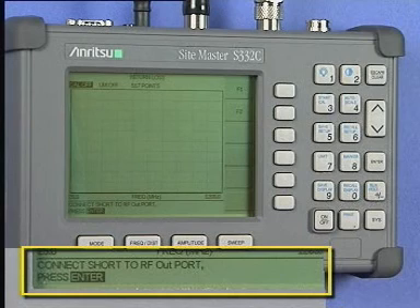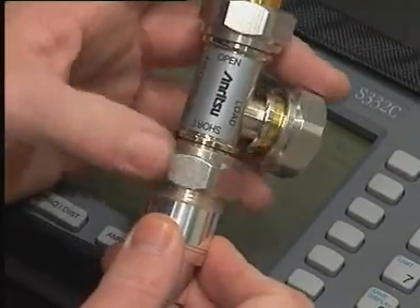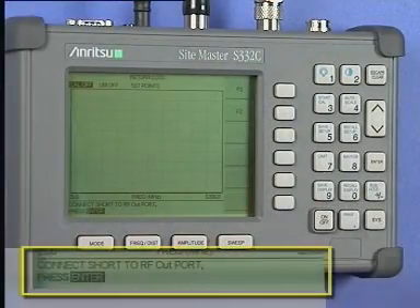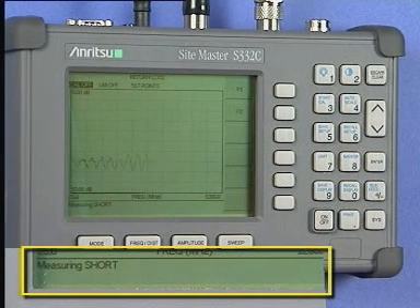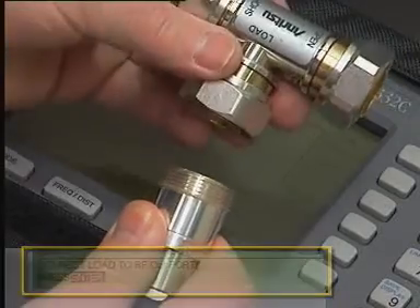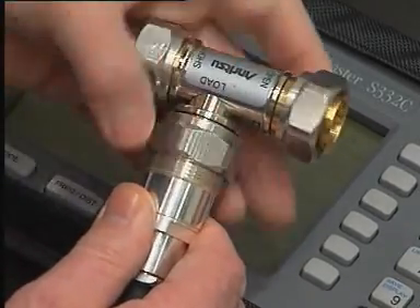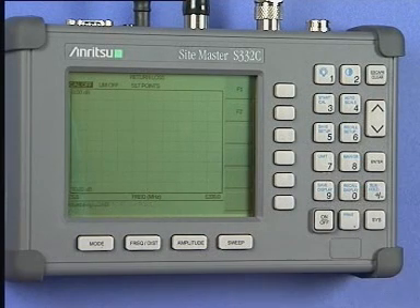After a few moments, the Sightmaster will prompt you with the message 'Connect Short to RF Out', which is asking you to connect the calibrated short circuit to the extension cable. When you have done this, press the Enter key and the instrument will again sweep and measure. After a few moments, the Sightmaster will prompt you with another message 'Connect Load to RF Out', which is asking you to connect the calibrated 50 Ohm dummy load. When you have done this, press the Enter key and the instrument will once again sweep and measure.